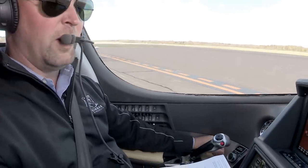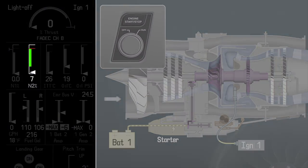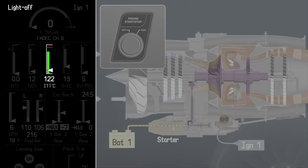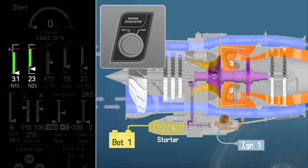Once you see the starter engaged, move your eyes to the EIS indications on the MFD to immediately verify N2 rotation — that's the core of your engine firing up. From there, slide your eyes right to identify light off, denoted by a distinct and rapid rise in ITT, or Inner Turbine Temperature, the temperature deep inside the engine. Then back over to N1 to verify immediately that it's rotating by a maximum of 25% of your N2 value.